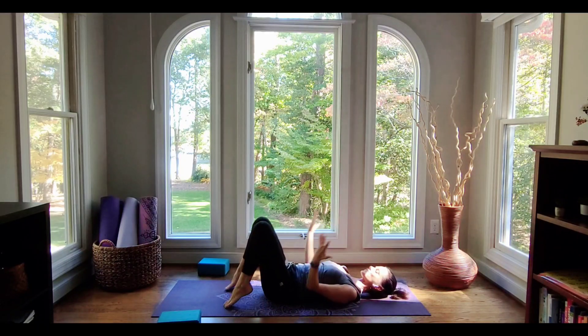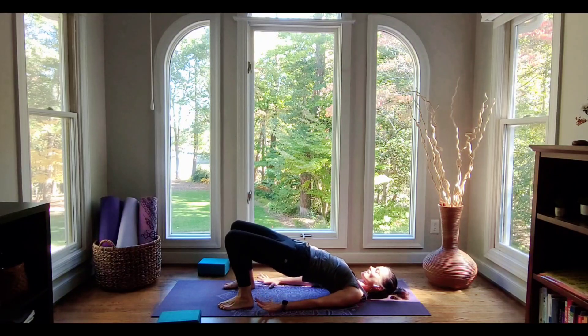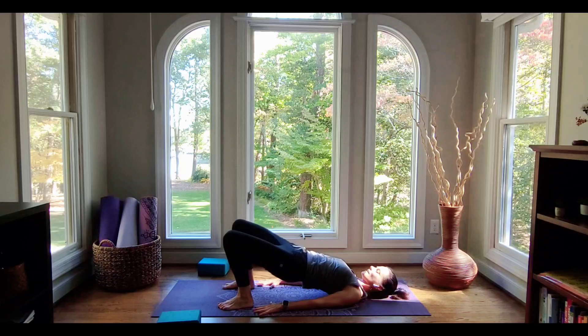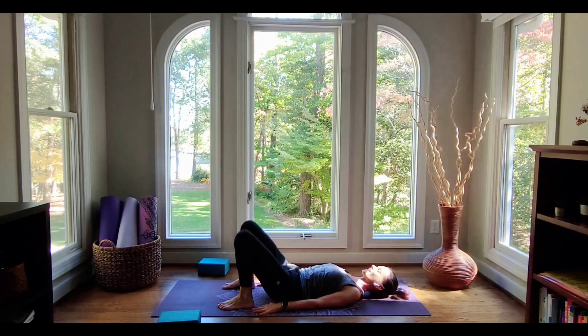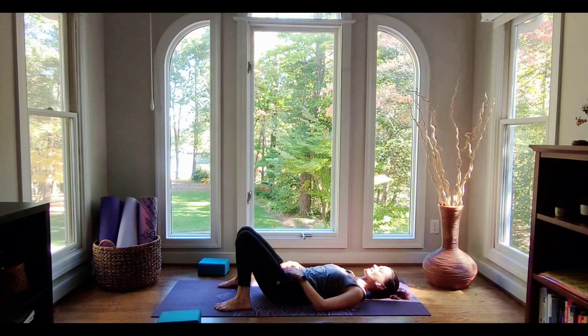Let's finish with the pose we started with — one last quick little bridge. Reactivating the back body muscles. Inhale and exhale, go ahead and relax. Come back to constructive rest. You can stay here in this constructive rest pose a little longer, or stretch out and find a savasana spot. Spend some time here — a few moments of stillness, just recognizing the work that your body gave you on your mat today.